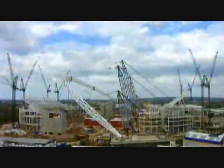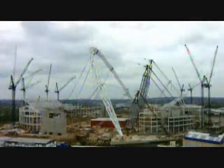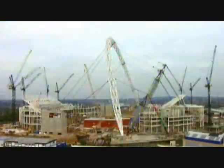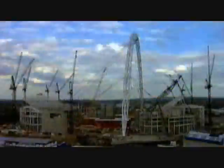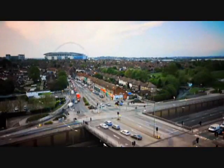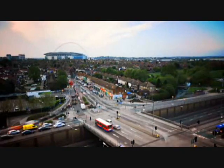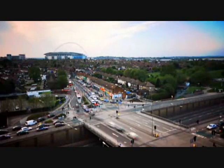The jacks that pulled the Wembley arch didn't just have one strand — they had 38 each. The combined pulling force of all these jacks was nearly 12,000 tons. That's the equivalent of six thousand four-by-fours all pulling at once.